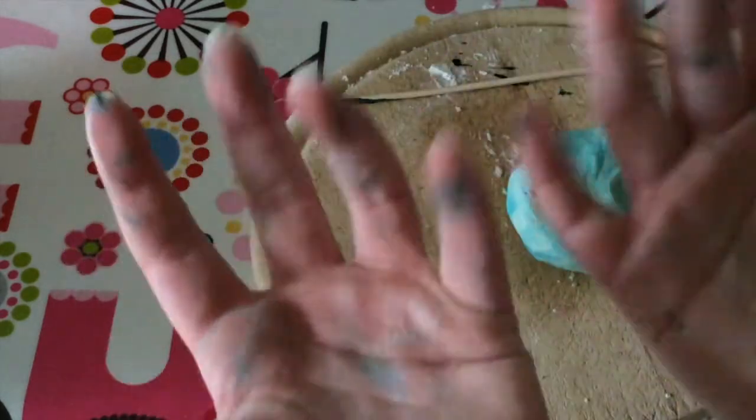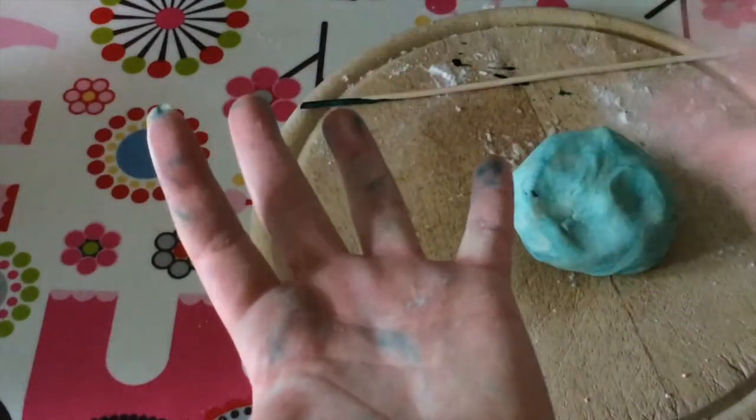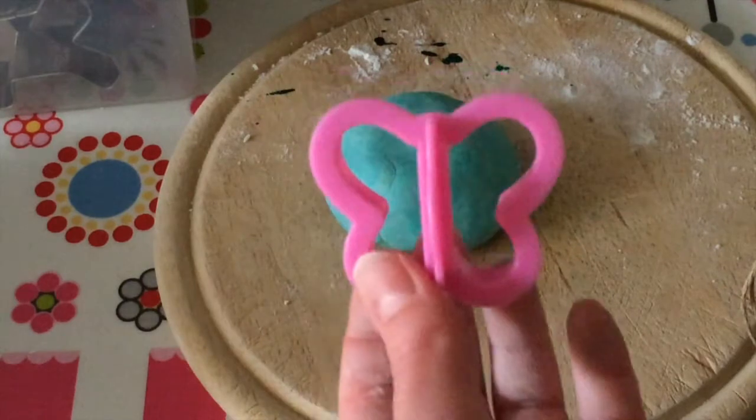Your hands might get a little messy — this happened to me once when I made slime, I'll show you a photo. Just wash them straight away so the food coloring does not stay. I'm going to be making a butterfly pendant.